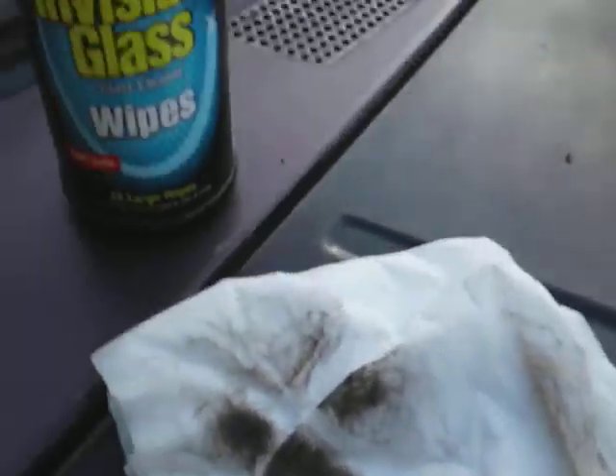It cleans pretty good. It doesn't wet the windows too much, which tells me it's not going to streak a lot. Let's see how much dirt it pulled — look at that, first go around with the Invisible Glass wipes.